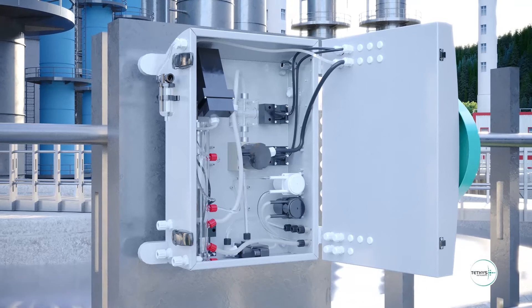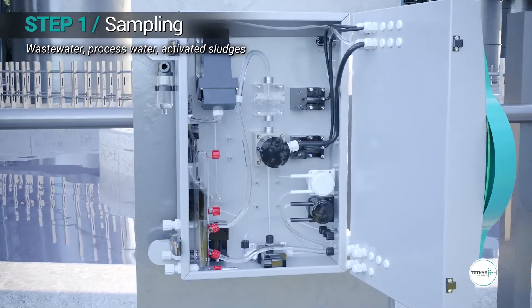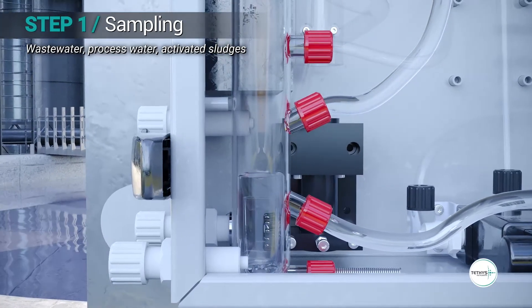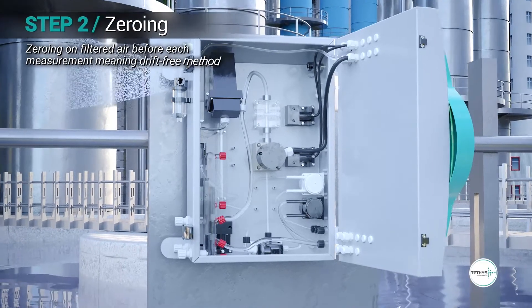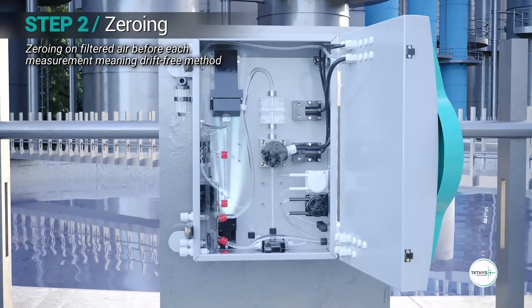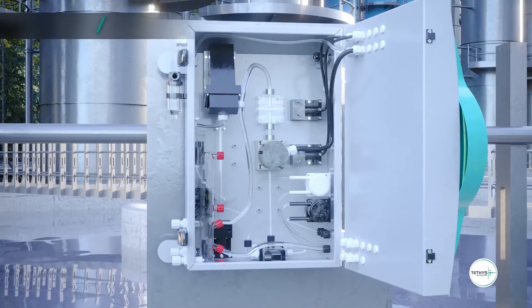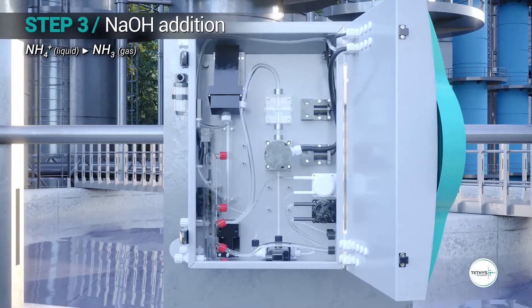The measurement cycle includes five steps. The analyzer pumps the sample without the need of sample filtration, even for highly turbid activated sludge. The analyzer performs an automatic zero on filtered air from outside before each measurement. This avoids any zero drift.